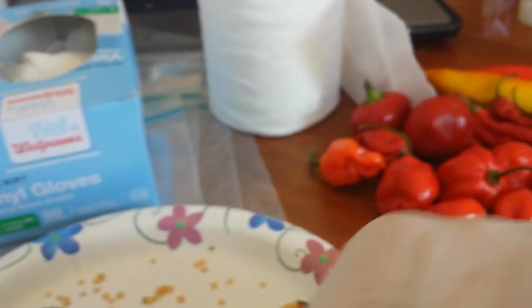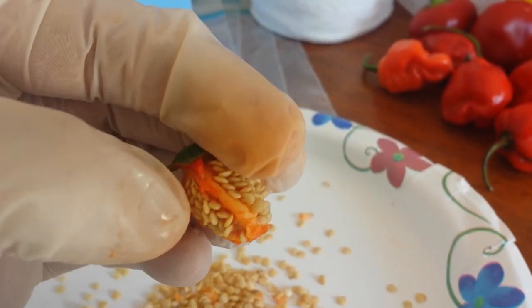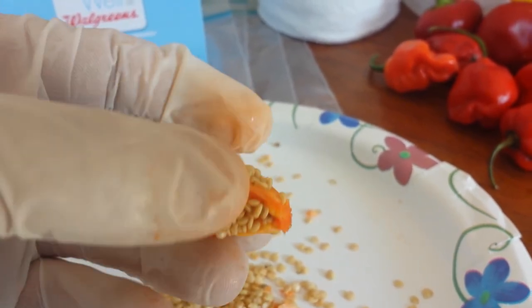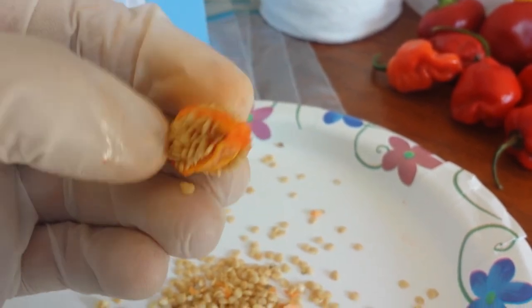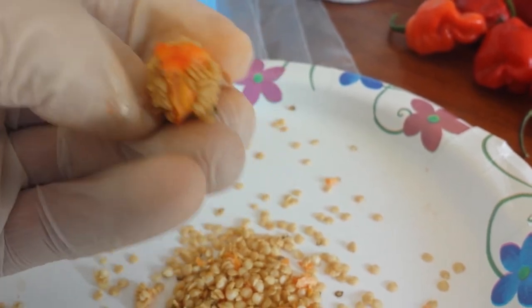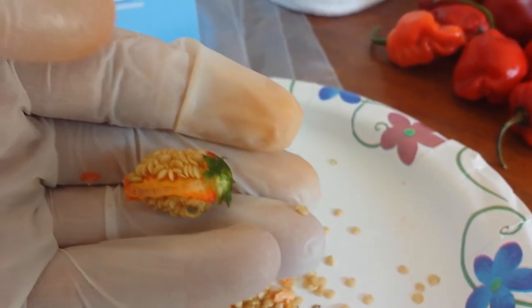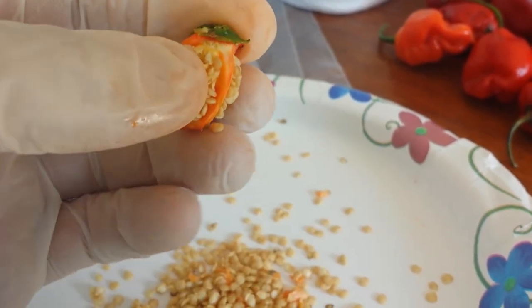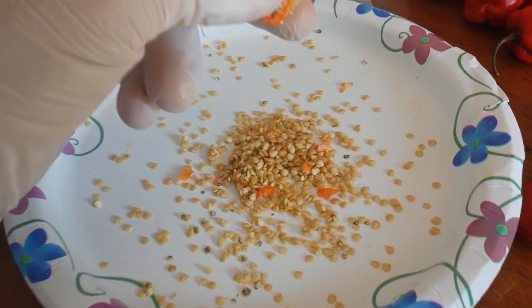Let's take a look at another one right here. This one has a little bit of thorns as well. The seed pouches are just compacted with seeds — it has three pockets full of seeds, and they have a ton of seeds in them. You can see how orange my gloves are from all the capsaicin.